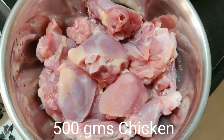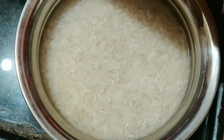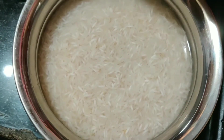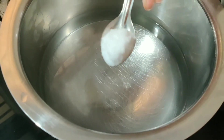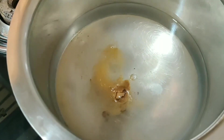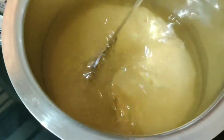Wash the chicken pieces thoroughly and keep them aside in a bowl. Soak 500 grams of basmati rice in water for some time. Add 1 teaspoon salt and 1 teaspoon jeelakarapodi to the soaking water.